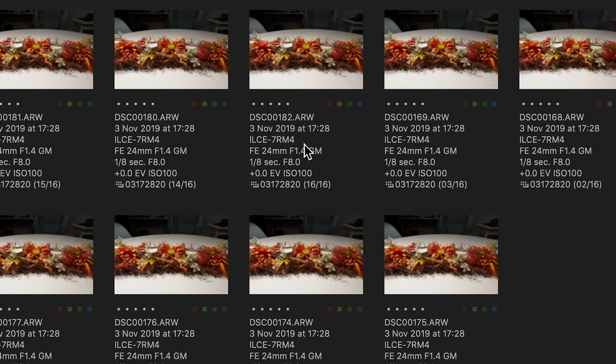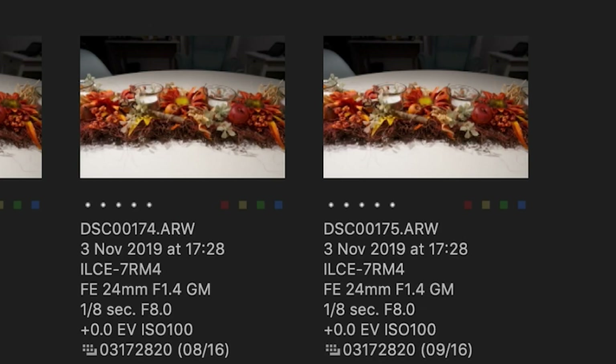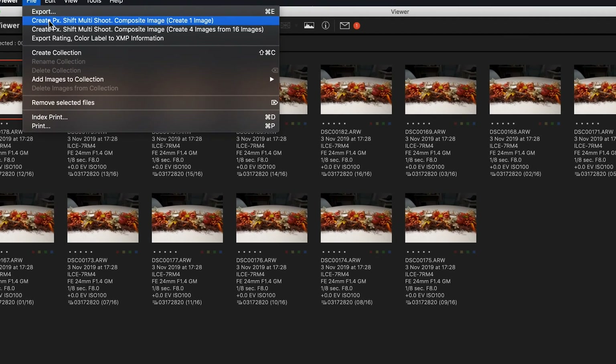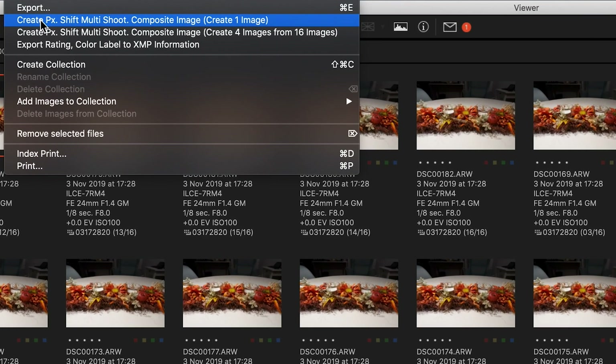You can also see the metadata: camera body a7R Mark IV, my G Master lens at 24mm with widest open aperture f/1.4. The basic shooting parameters were 1/8th of a second, aperture f/8.0, no exposure compensation, and ISO 100. These 16 raw files can be composed into one single frame.